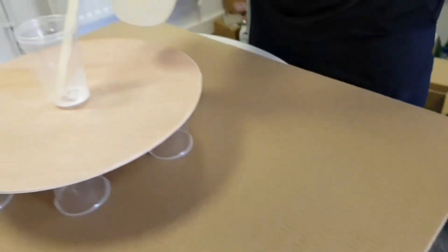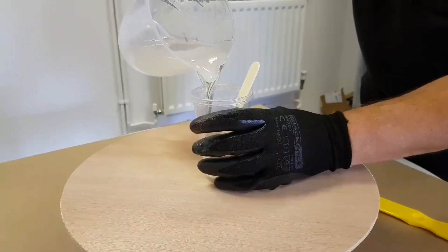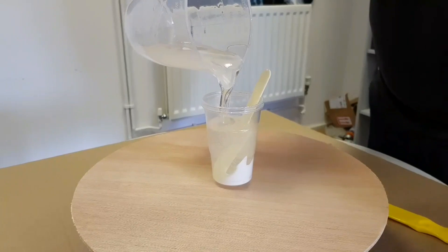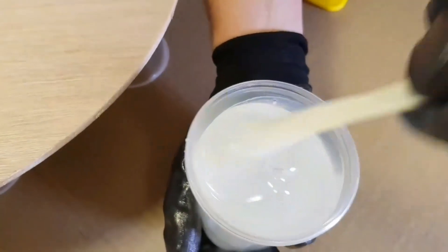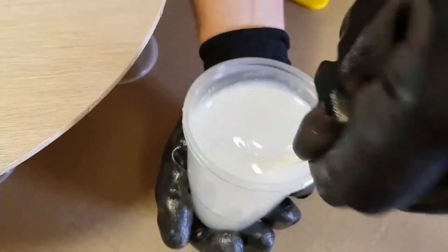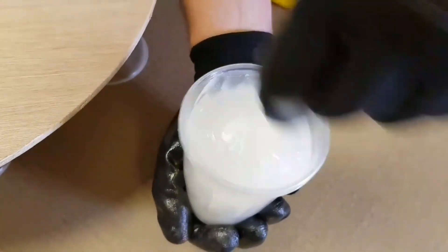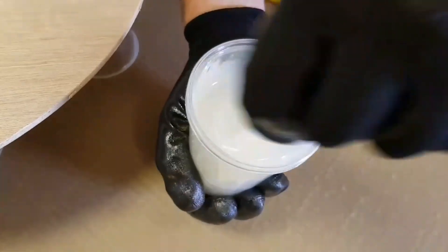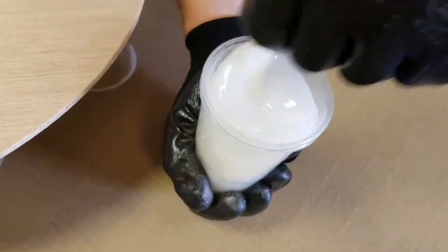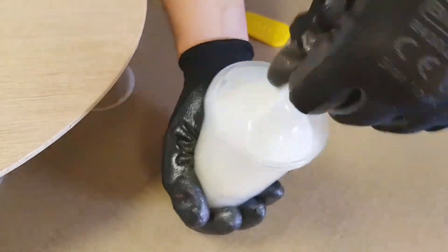Now I'm going to transfer the resin into the cup with the white pigment and fill it pretty much to the top, using all of it in one pour. You can see just how quickly the Resitint white disperses in the resin — just giving it a stir, it's a relatively rapid transformation from clear to white. I've double-cupped this one; it's always a good idea when working with plastic cups to give it a double layer so that if you crack or damage the cup you don't have leakage.